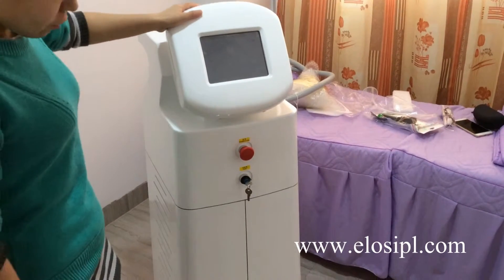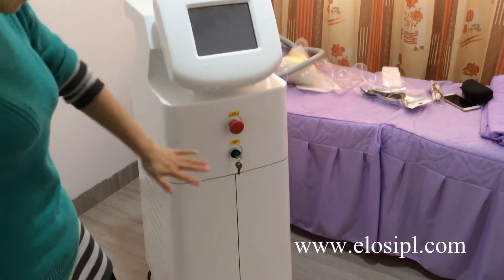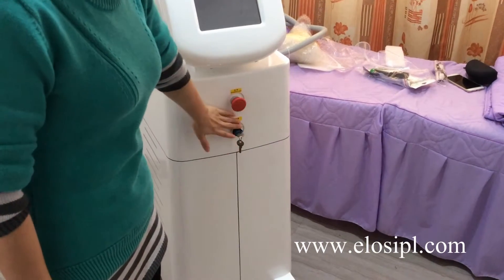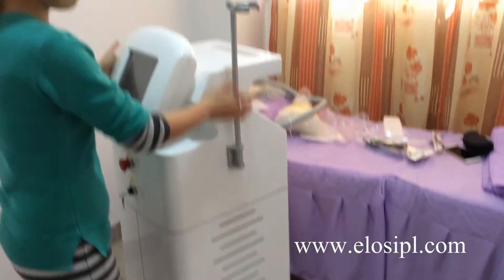The front of the machine features a screen, emergency button, operation case, and handle holder.